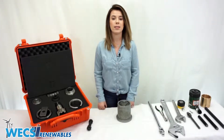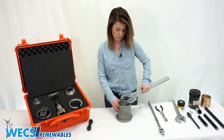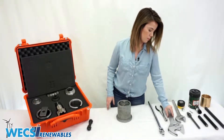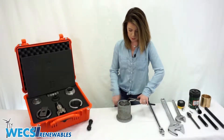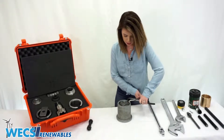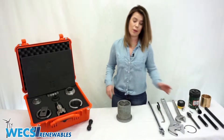Next we're going to tighten the tensioning cap slightly so that we can remove the snap ring. We'll grab the wrench, tighten it just a bit, then grab our snap ring pliers. If you need to, you can place your finger on the other side to keep the snap ring from rotating when you're trying to place your pliers, then place both off to the side.